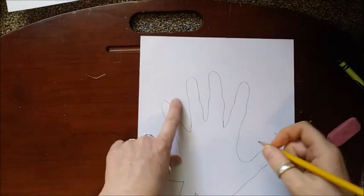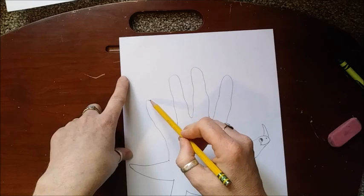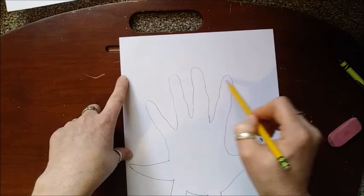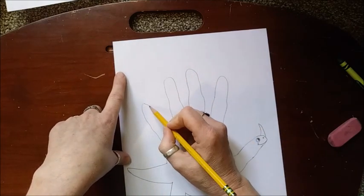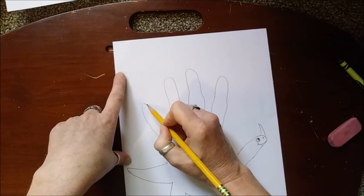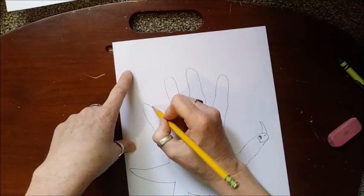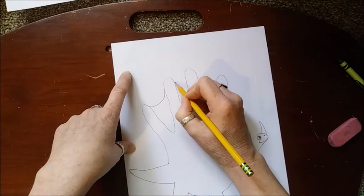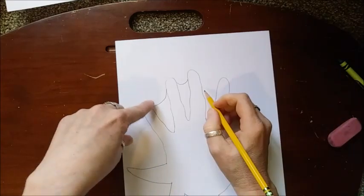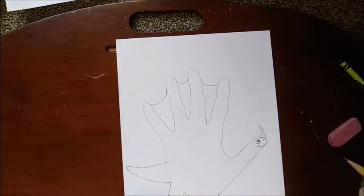Up here — I know there's a dinosaur that kind of looks like this with little skin flaps between here. I'm sure some of you are dinosaur experts and can tell me what it is! We're going to start right here and make like a backwards bump, kind of like the bottom of a U. We're going to go up, and then up again — see how it looks like the bottom of a U? Then go up like that.